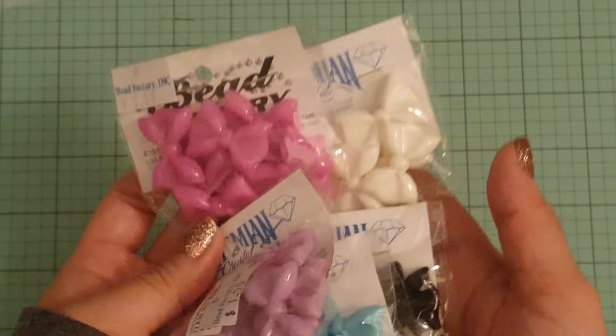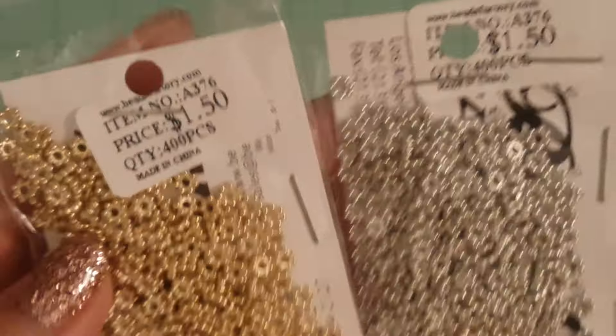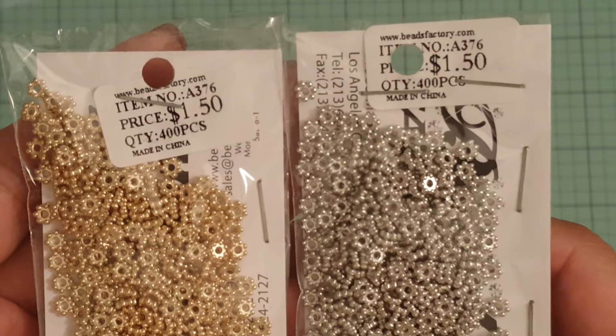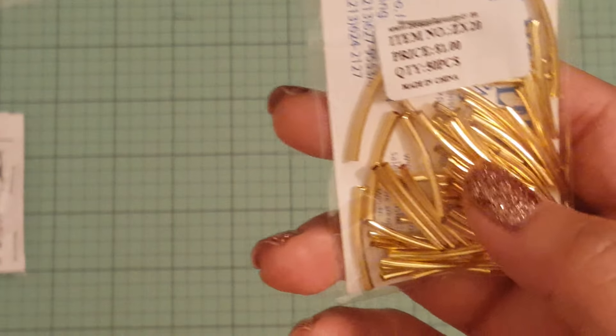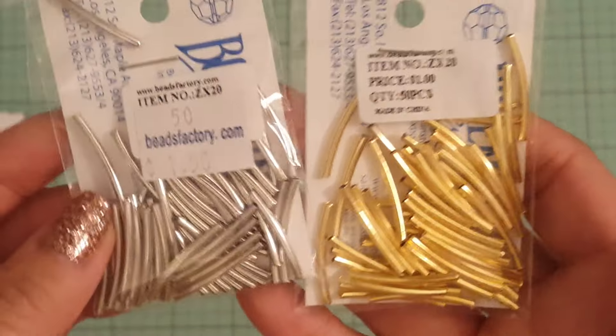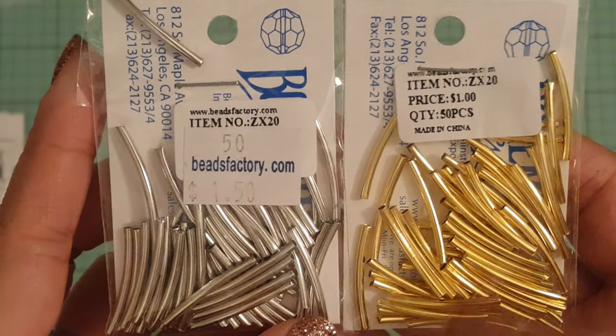I also picked up some little findings — daisy bead spacers — and these were $1.50 for 400 pieces. Then I picked up some more of these jump rings. I was hoping they'd have bigger or thicker ones but they didn't. These are 50 pieces for $1.50, and I got them in gold and silver.